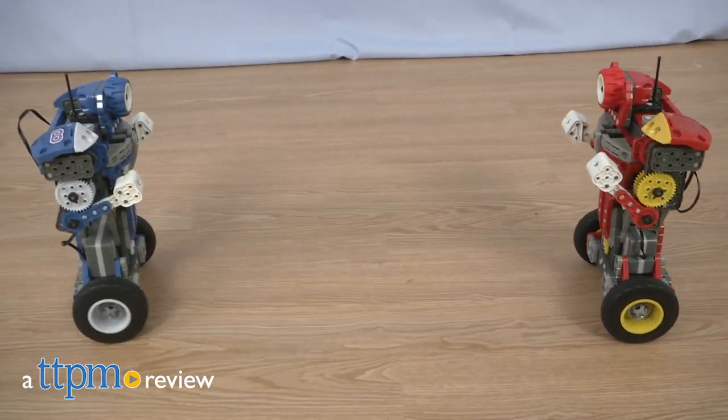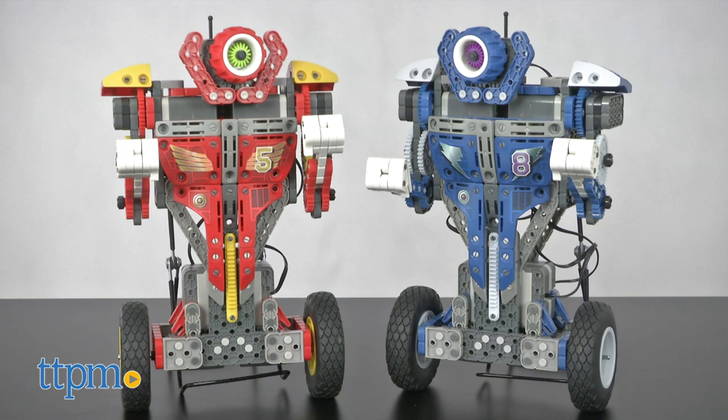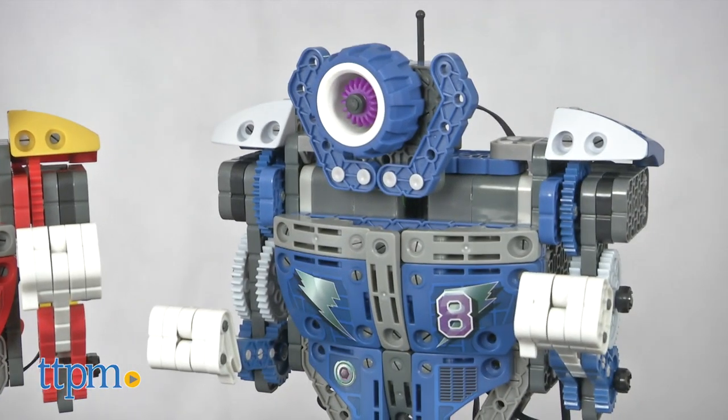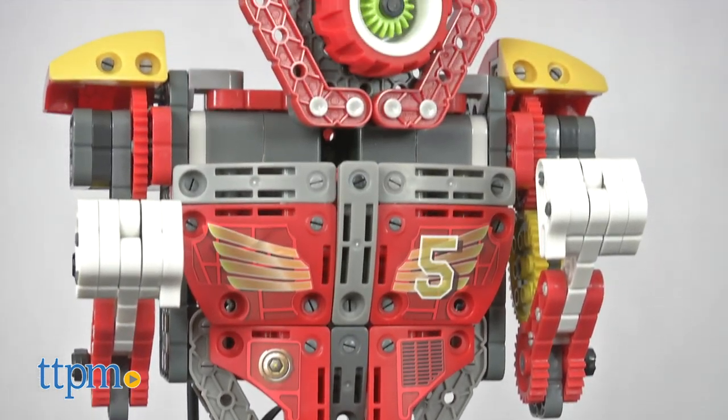Get ready to experience the most exciting boxing robots we've ever seen. Hi, I'm Chris the Toy Guy from TTPM and these are the Boxing Bots from Vex Robotics. I'm going to tell you every reason you should love these, but stick around because there is some important stuff you need to know when you get it together. So let's get going.